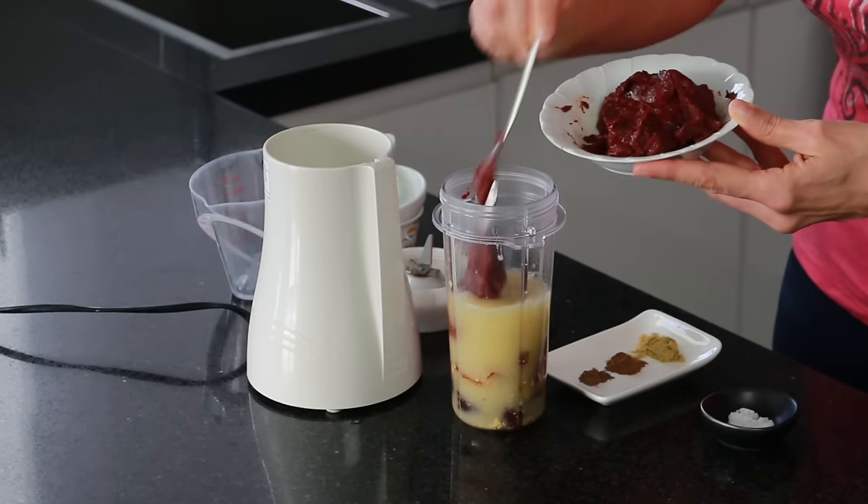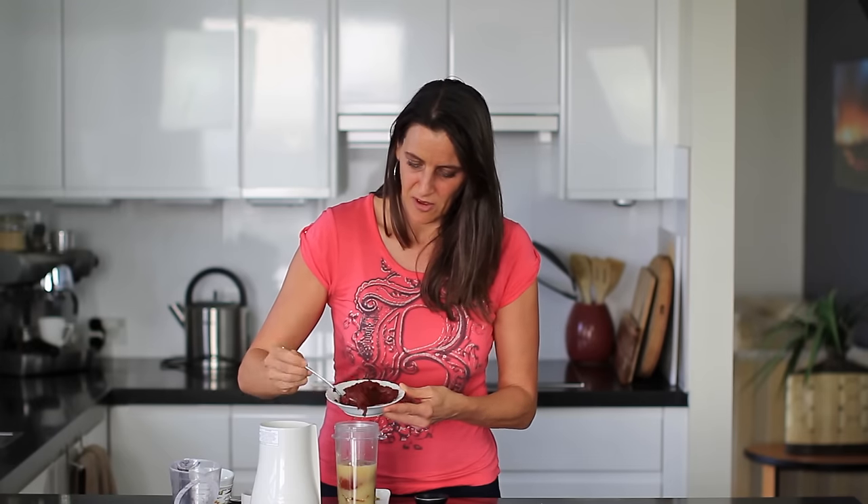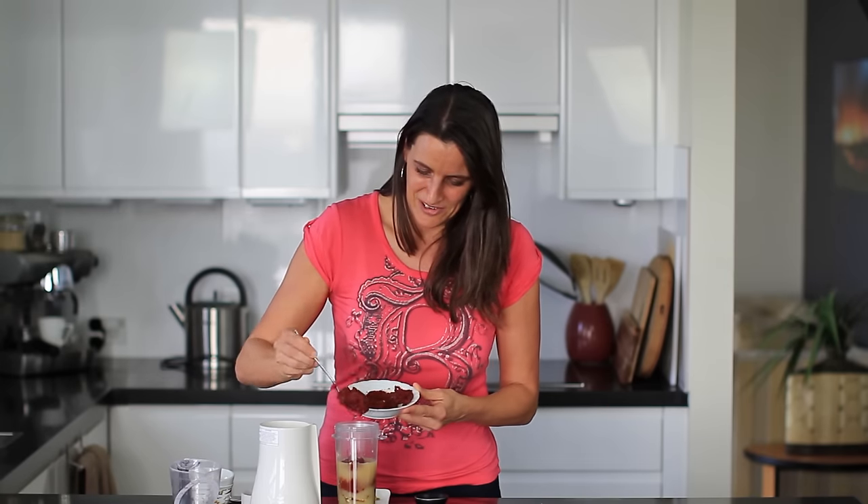Remember all these measurements are on my website as well at cookingwithplants.com, so you can convert from metric to imperial and print out the recipe as well.